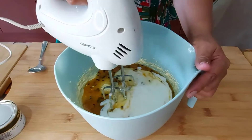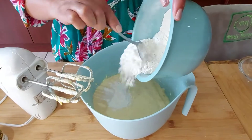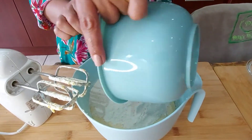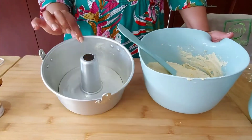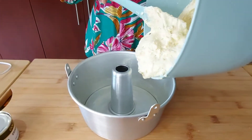I'm going to give that a mix as well. Two cups of sifted self-raising flour that I'm adding to the batter, and I'm giving that a mix as well. Using a well-greased bundt pan, I'm adding my batter to the pan.